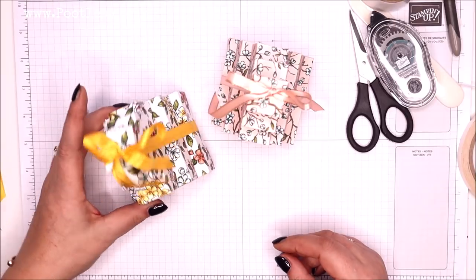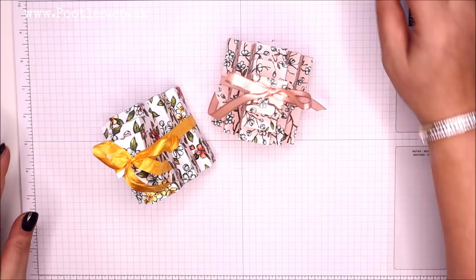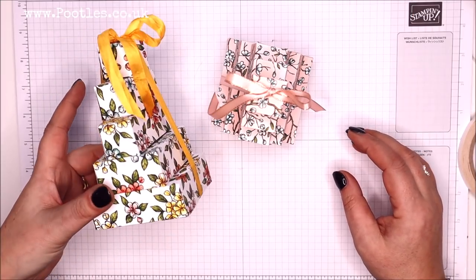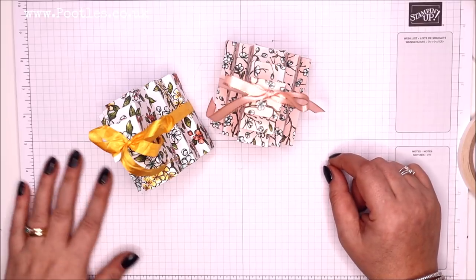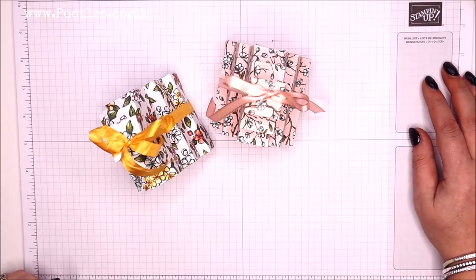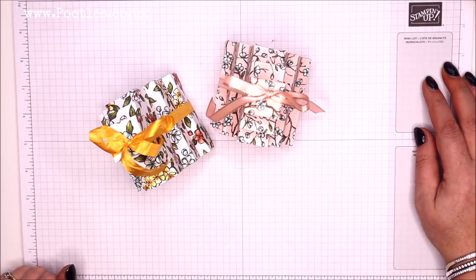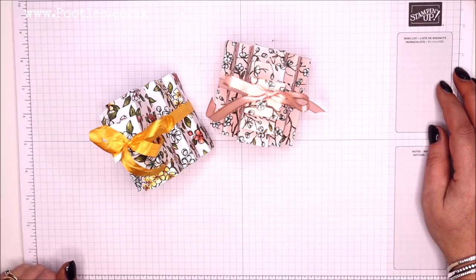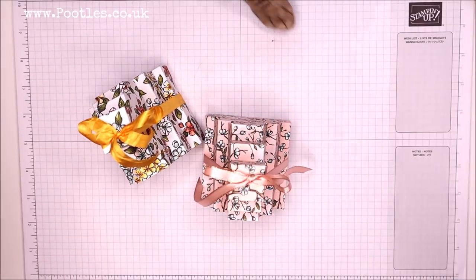Thank you for joining me. How long has that taken? 18 minutes — not bad at all. If you've got any questions about joining as a demonstrator, let me know. We don't let language get in the way, we don't let geography get in the way — we're just an all-inclusive group. Thank you ever so much for joining me, and the cat. I hope to speak to you very soon.